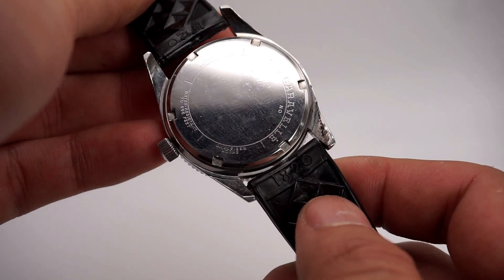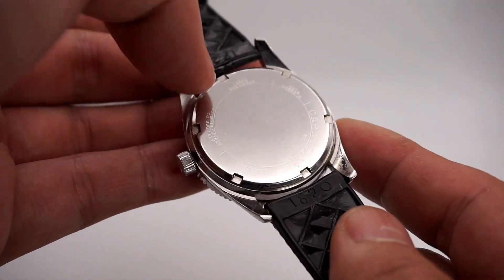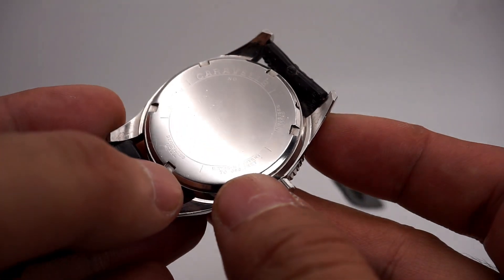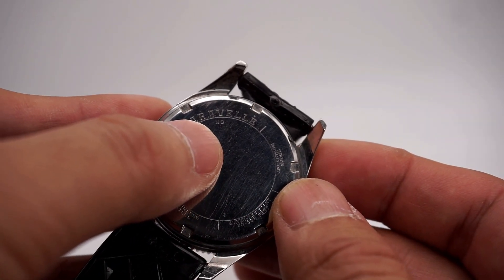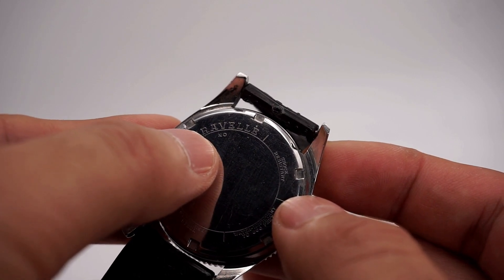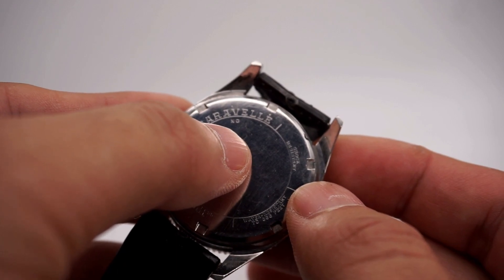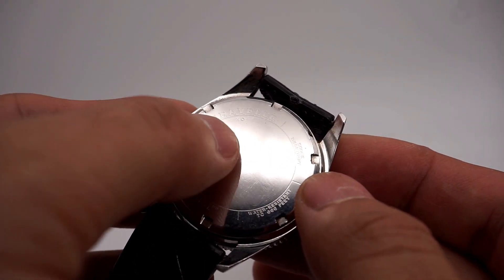Here's the screw-down case back — it reads 'Caravel, anti-magnetic, stainless steel,' with the designation of water resistant to 666 feet, and it's also shock resistant. There is a date code on here: on Caravels, an alpha-numeric system is used — the letter designates the era and the number represents the year. For example, this one is N0, so it's 1970; N1 would be 1971.